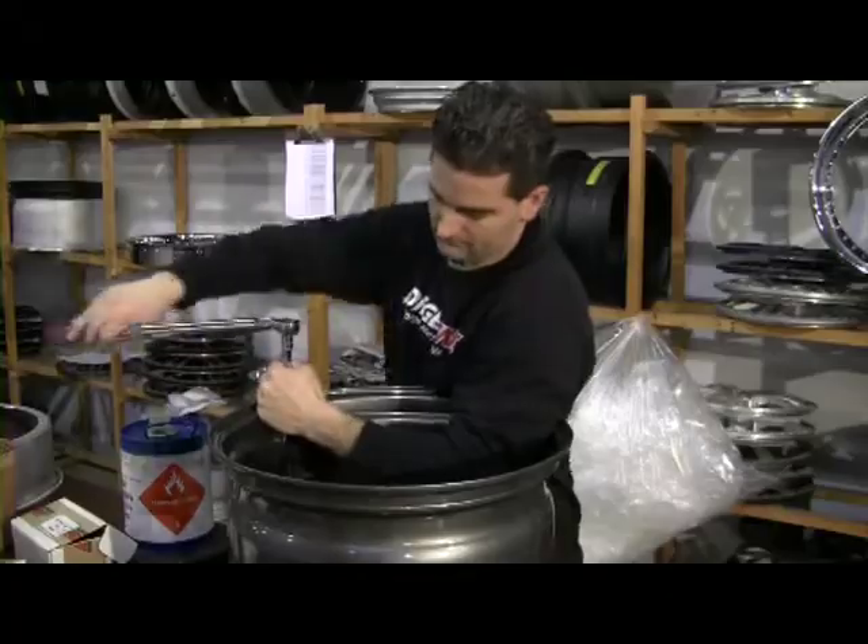Then they put a silicone seal on it and let it dry for 24 hours, check it for roundness the next morning, clean it, box it, and it's on its way.